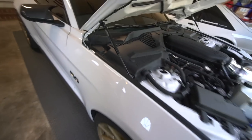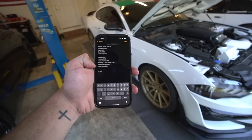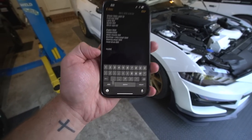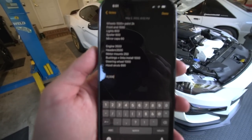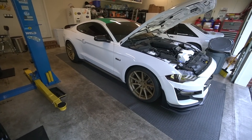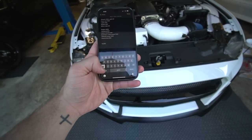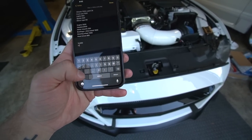Hood struts - add $90 for those. Sitting down and adding every single thing up, we're at a solid $14,000 as of now for everything. That's not even including the seat - if you add the seat with the modification needed to get it to fit, add another $3,000, which brings us to a solid $17,000.